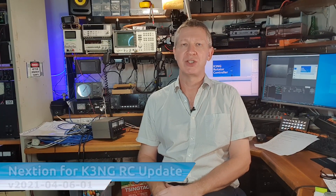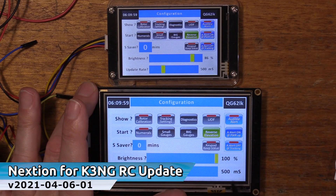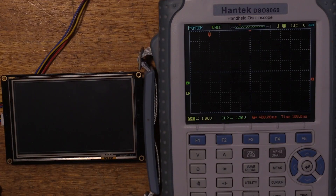G'day, it's Adam, VK4GHZ. This is the Better Late Than Never video update for the Nexion firmware for the K3NG Rotator Controller Project, the 6th of April 2021. We're going to take a look at the new features and why it's important for your Nexion display and MCU to power up at the same time. Stick around because that's coming up.